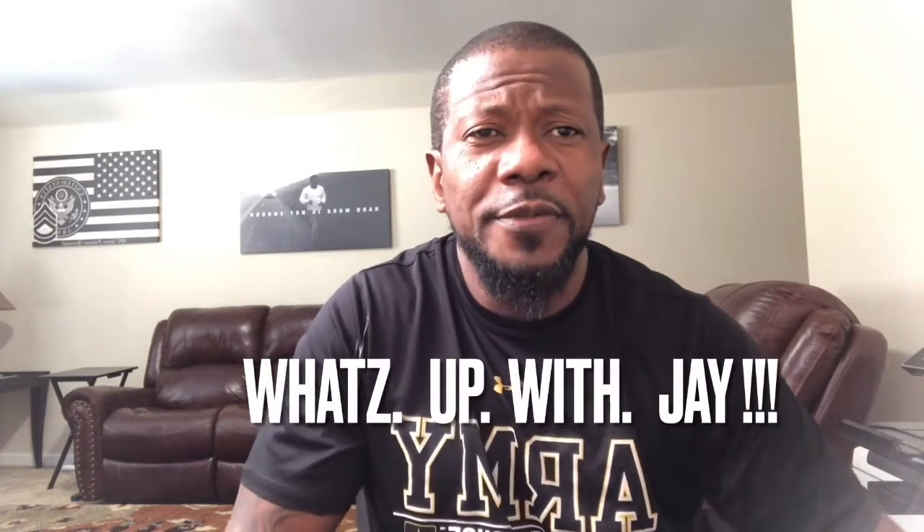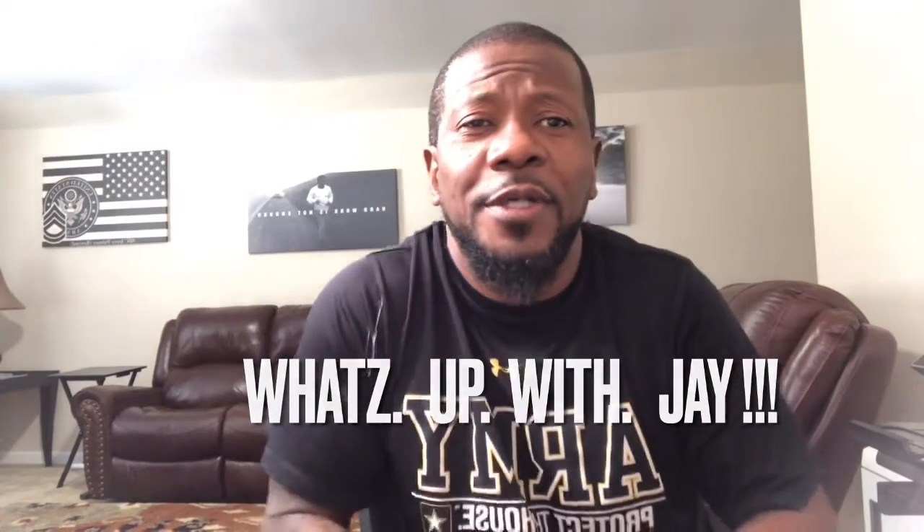Hey, what's going on? It's another segment of 'What's Up with Jay.' I'm just gonna talk real quick about some more proteins today. I have two plant proteins from different companies, and a protein drink already mixed. We'll start out with the protein drink that's already mixed — it's Muscle Milk.